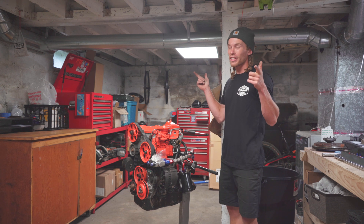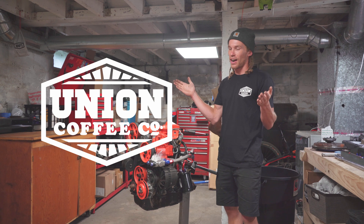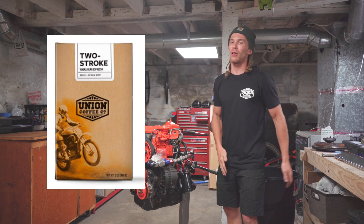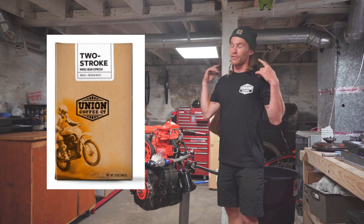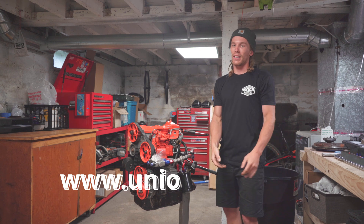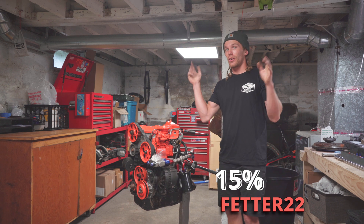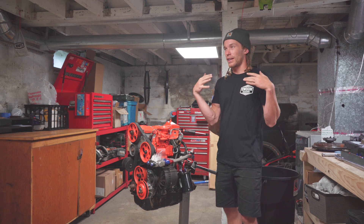Hi, and welcome to Art Fetter YouTube channel. Today's episode is brought to you by Union Coffee. Union Coffee makes bank bean water — my favorite. It makes you go fast. They sell beans at their store in Milford or on their website. You can use the code Fetter22 to get a 15% discount on anything site-wide. Go check it out.